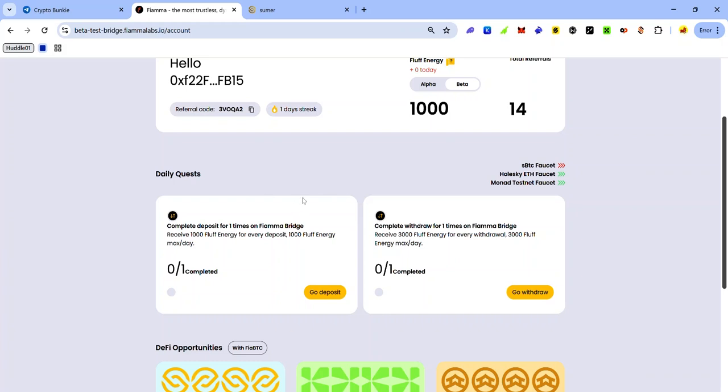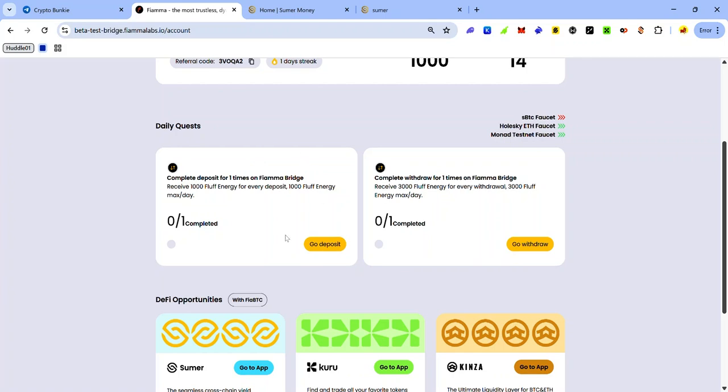Once you've gotten enough test tokens on these testnets, you can start interacting on the Firma Bridge. The quest involves depositing SBTC on Bitcoin Signet to get FirmaBTC, and withdrawing the FirmaBTC to receive your SBTC back on Bitcoin Signet.